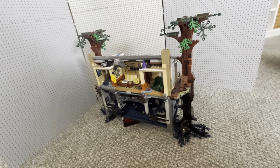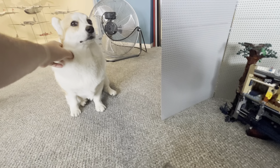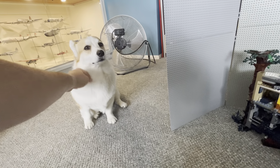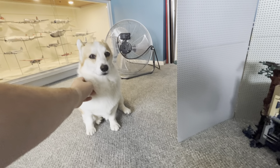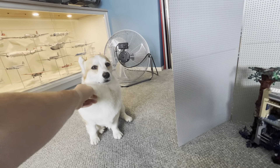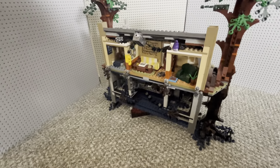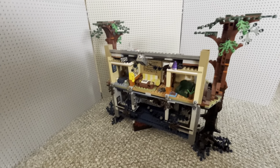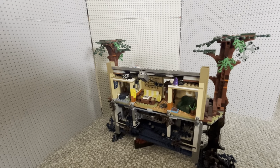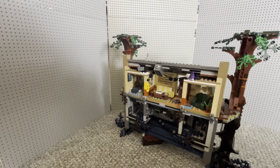It's really well made, it's got a lot of good parts and really good parts usage. Let me know down in the comments below what you think of this Lego set, if you have it, or if you're thinking of buying it. I would recommend it, especially if you're a huge fan of the show.